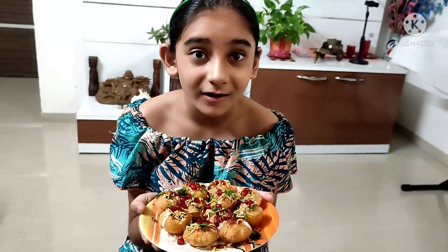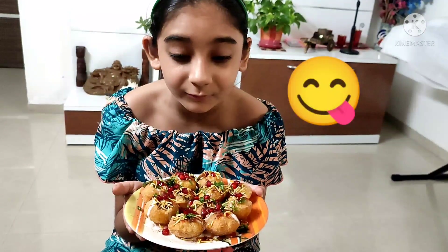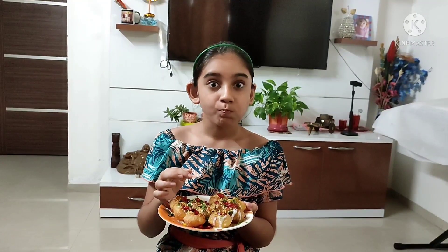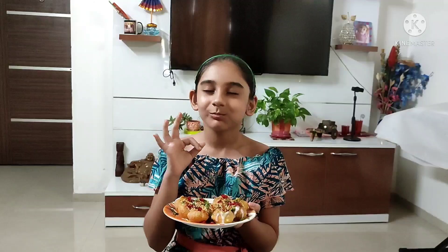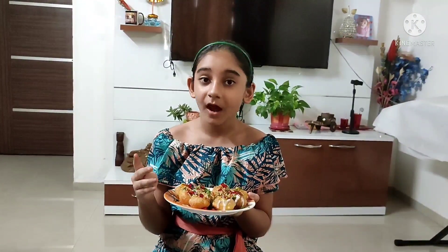And now a delicious dahi puri is ready. Look at it, it looks so delicious — I am drooling. And now I will taste it. Mmmmm, it's so good. I am going to eat these all right now.